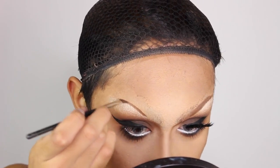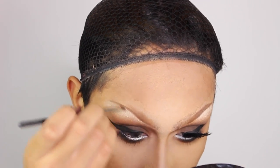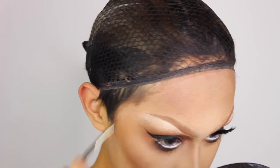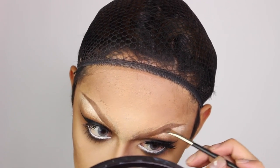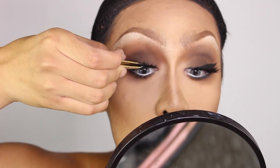Here I'm doing the brows and I really like the way I did them today. I started with the bottom edge and flicked the brush upwards on its side so the top edge wouldn't be super sharp — it's softened, which makes it look more natural. I also like to make the arch a little more straight and point it out to my temple instead of taking it back down like a triangle. And that's pretty much how I do my brows, and that's it for the eye makeup except for lashes.